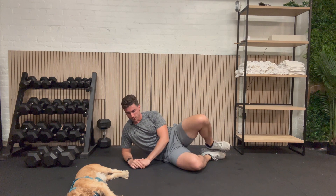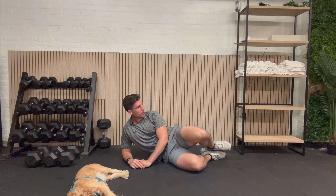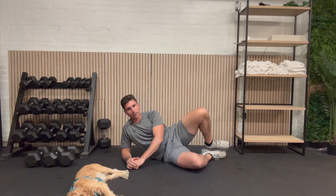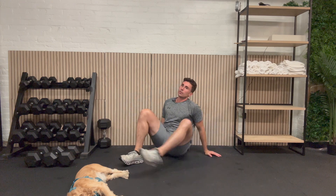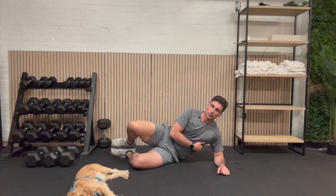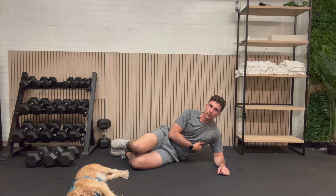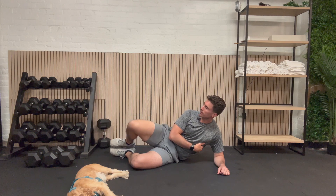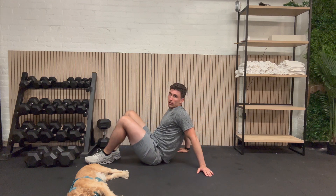Here we go: 1, 2, 3, 4, 5, 6, 7 — this is the Scout side plank — 8, 9, and 10. Let's go and do that other side. Get yourself all prepared. Here we go: 1, 2, 3, 4, 5, 6, 7, 8, 9, and 10. We're just going to go right onto our back. We'll be back in 30 seconds for our dead bug.